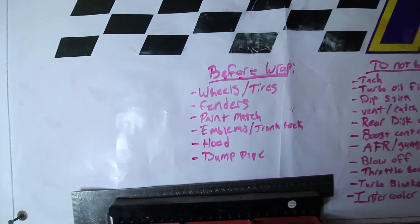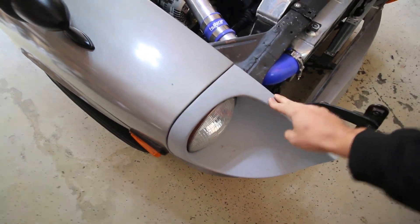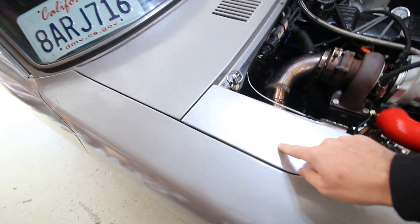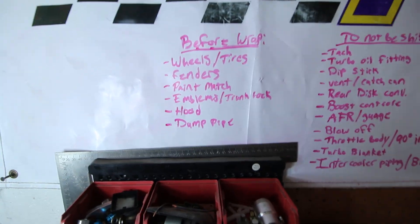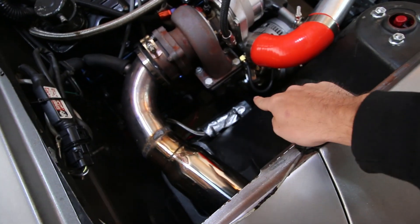Before it gets wrapped we need to paint-match things. There are still unpainted surfaces on this car - this is just primer, these are just cheap fiberglass parts, and this is a different silver that's obviously spray paint. We just don't want that before it gets wrapped. The hood can go on at any point. The dump pipe is very important - I think we're going to do that on Thursday.